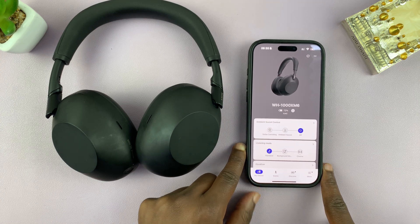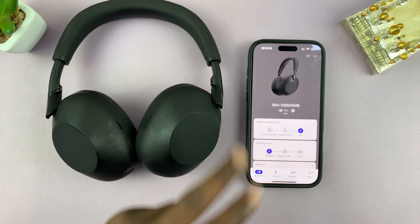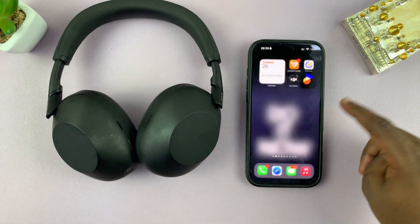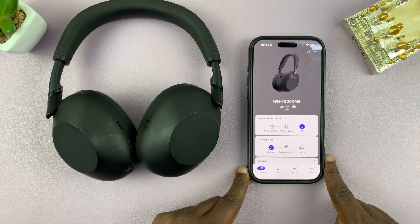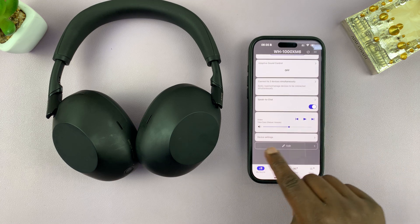I'll be showing you how to connect your Sony XM6 headphones to two devices simultaneously. I'm already connected to this phone and I've already set up the Sound Connect app. That's what you need to do as well, because it's in this Sound Connect app that you'll need to go to device settings.